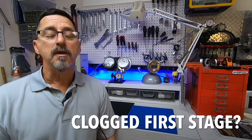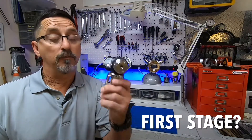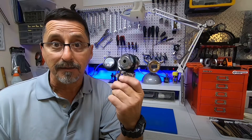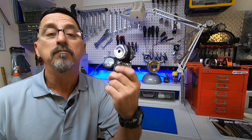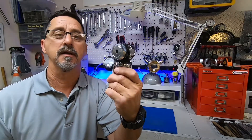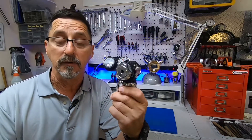Hey guys, thanks for joining me today. Today's video is going to be about first stage regulators. How does a regulator first stage get clogged? Can it get clogged? Well, I'm going to show you it can — and it has. This regulator has been clogged and has stopped air to the diver. Stay tuned, we're going to get started real soon.